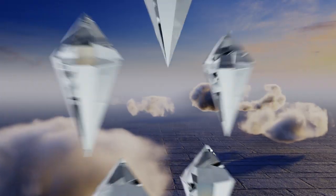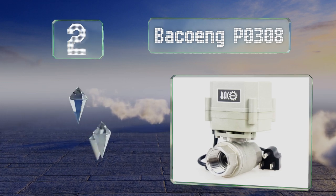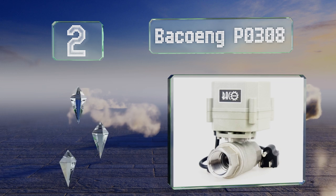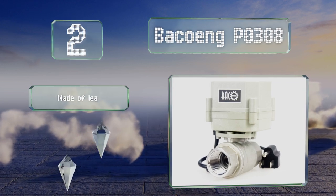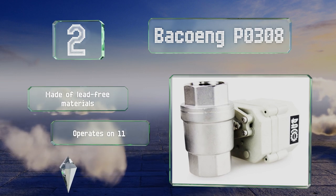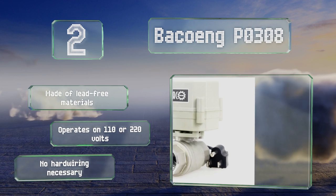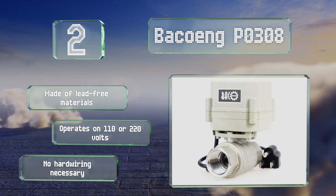At number 2, although the Backoing PO308 is described as having spring return functionality, in reality an integral battery pack is responsible for restoring it to its closed state upon cutting the power. In this manner, the utility it offers is similar to that of a solenoid valve. It's made of lead-free materials, operates on 110 or 220 volts, and no hard wiring is necessary.